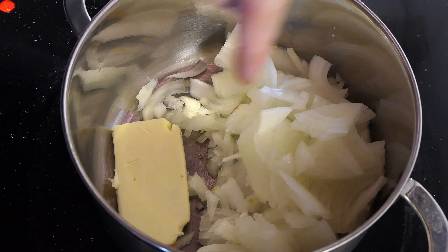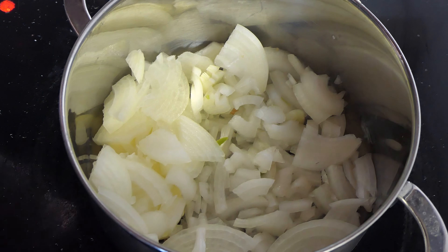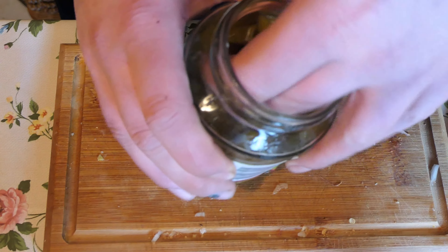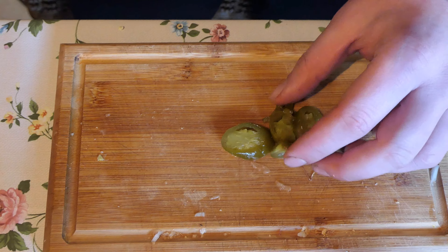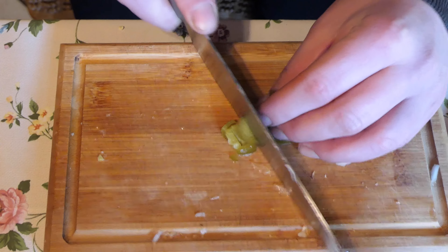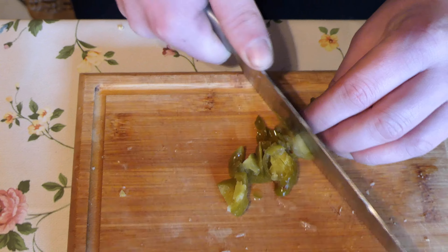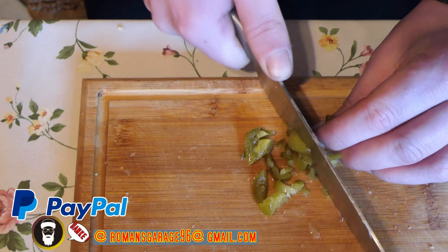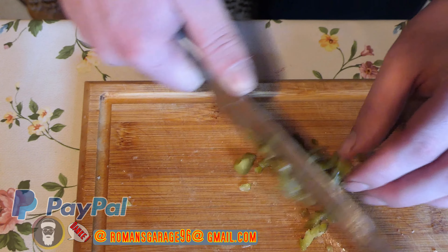Zum Überbacken nehme ich diesen wunderbaren Raclette-Käse, der neulich bei Combi auf 1,99 Euro reduziert war – davon habe ich drei Packungen gekauft. Ich habe jetzt hier auf meinem Herd Butter mit den Zwiebeln, erst auf Stufe 9, dann runter auf Stufe 5. Die Zwiebeln sollen ein bisschen Farbe bekommen. Dann kommen die Jalapeños mit rein, auch schön mit anschwitzen lassen. Und dann schneide ich noch ein paar Jalapeños – nur so ein bisschen Alibi-Schärfe für meine Mutter.